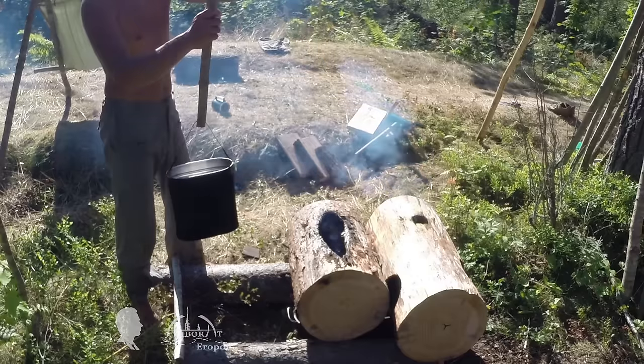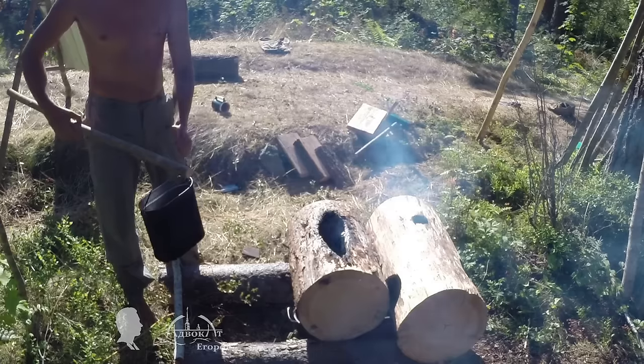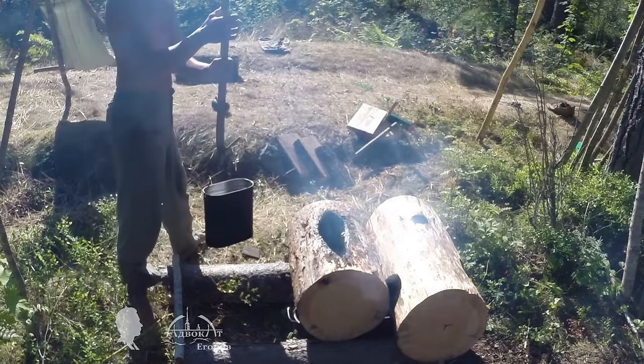While making the fire carved furniture I used the fire to boil water. I brewed chaga tea, which they say is good for you. Please do not forget to put out the fire on time.